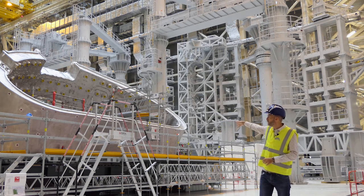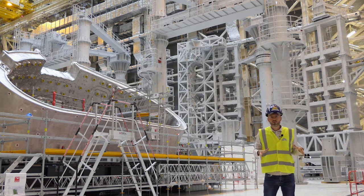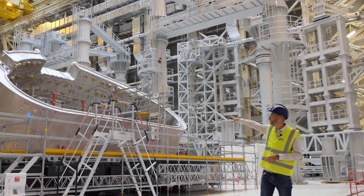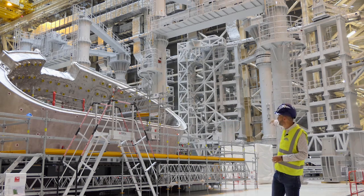A lot of components are arriving here from all over the world and being prepared in this giant hall, which is about 60 meters high. Just behind me is the first sector of the vacuum vessel — the so-called sector six. The vacuum vessel of ITER is made of nine sectors, with two toroidal field coils on each sector. This first one comes from Korea — you can see how big it is and how challenging it is to assemble.